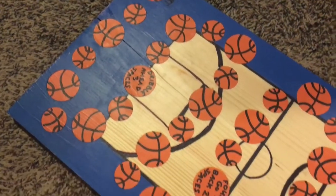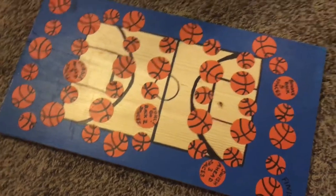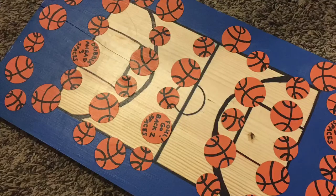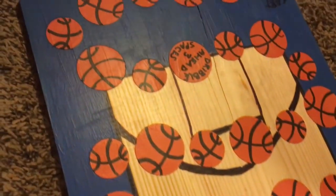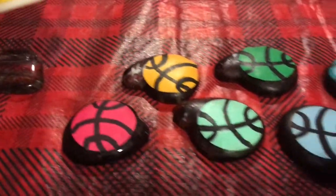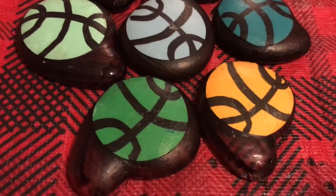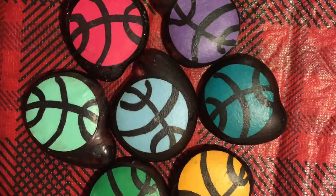For this next DIY project, we made a basketball-themed board game. What we did was just paint the board, Mod Podge over it, and then cut out little basketballs and Mod Podge those over the top to make a little board game. For the customized game players, we just took these little glass pieces and Mod Podged some more basketballs on top of those so that each player could have their own color. If you're interested in the step-by-step instructions on how to do this, you can leave a comment below and I might do a future video on it.